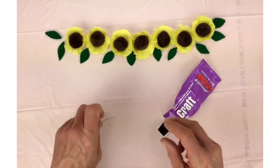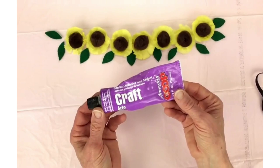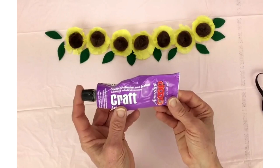We just need a little pin for a marker. And we're going to use the craft glue, not the tacky glue, because the tacky glue is not for things that are wearable. And if you're wearing it in your hair, that's wearable.